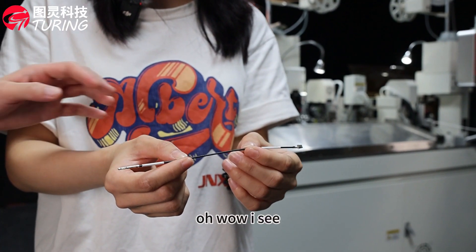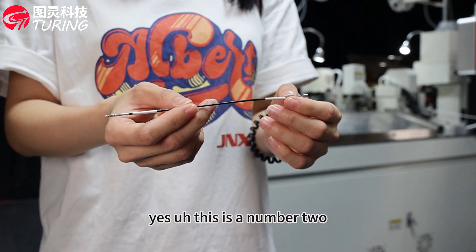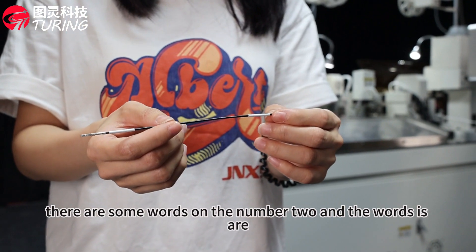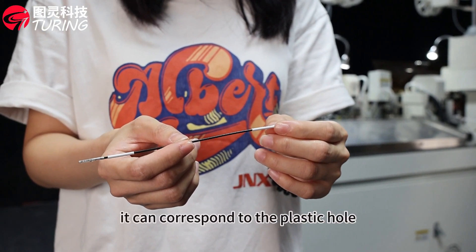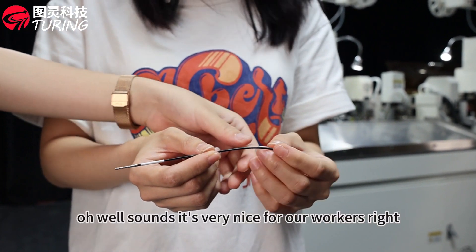I see there is a wide tube — it's so special. Can you introduce it for us? Yes, this is the number tube. You can see there are some words on the number tube. If the workers need to insert the plastic hole, the words on it can correspond to the plastic hole. Sounds very nice for our workers, right?